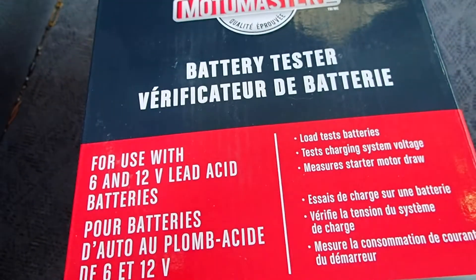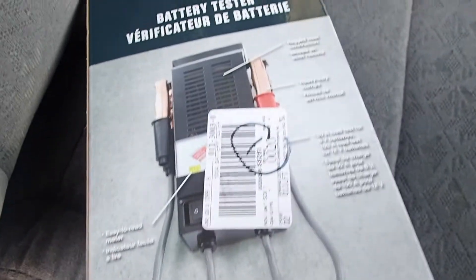You can use this for a 6 and 12 volt lead acid battery — that's what it's suggested for. And of course it's meant for a regular size car battery.